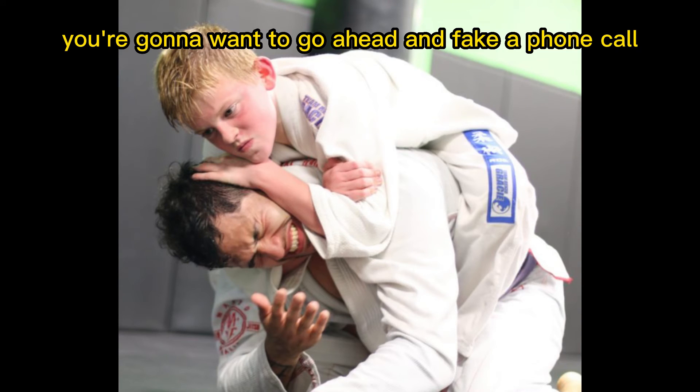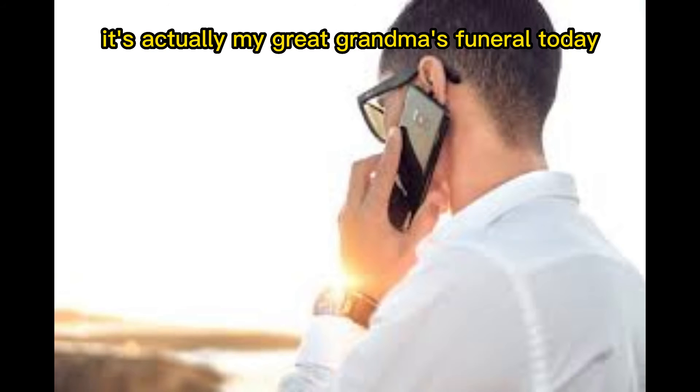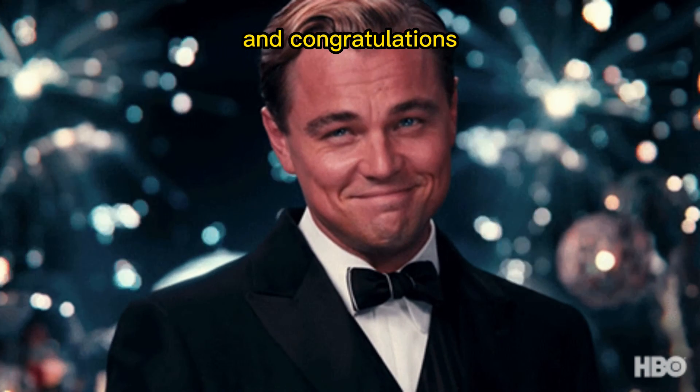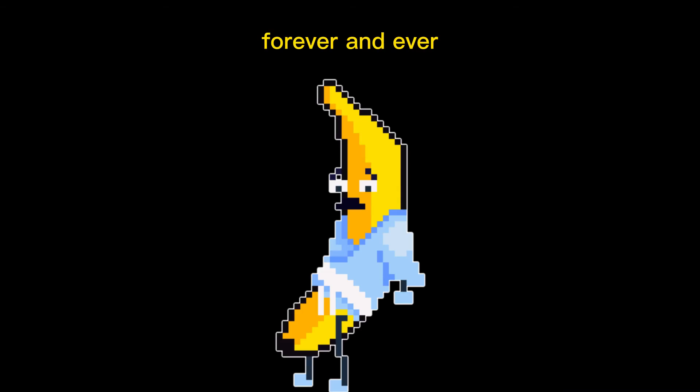Once the black belt taps, you're going to want to go ahead and fake a phone call from one of your loved ones and say, 'Oh I'm sorry, I forgot — it's actually my great grandma's funeral today,' and proceed to leave the gym immediately. Congratulations, you've now beaten a black belt. You own him forever and ever.